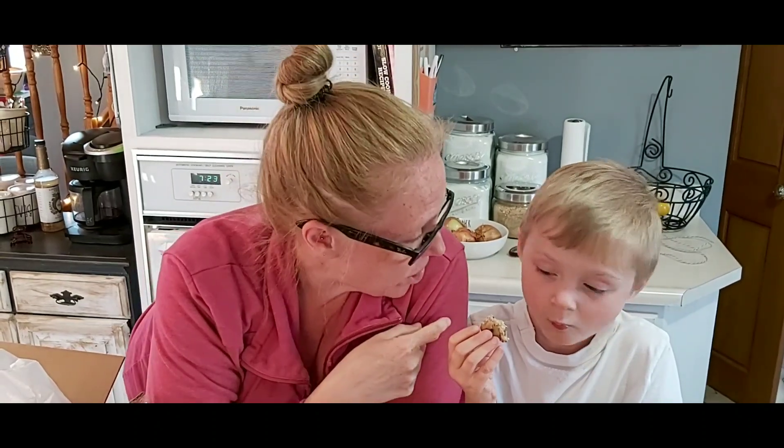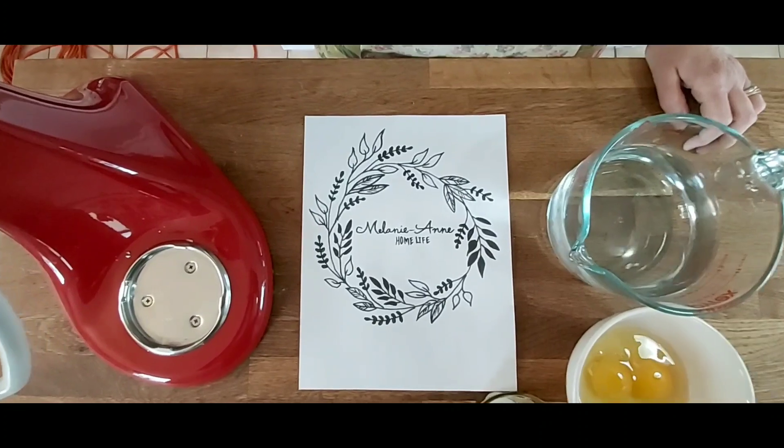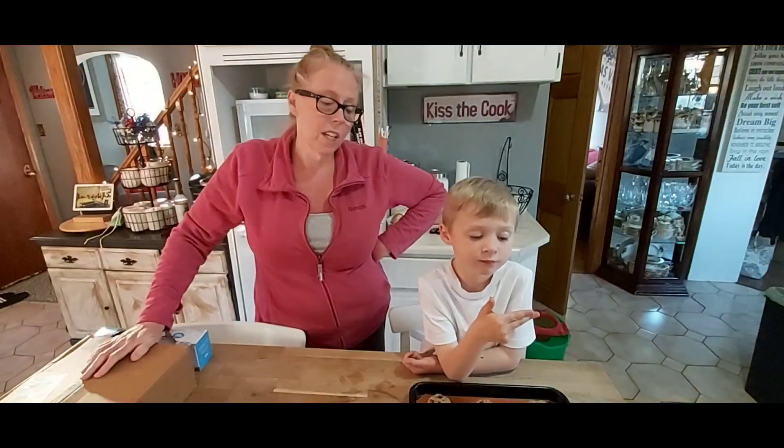What you eating? It's not cooked. Is it frozen? Frozen cookies. I'm going to tell you how you can make 240 chocolate chip cookies for $21.99.